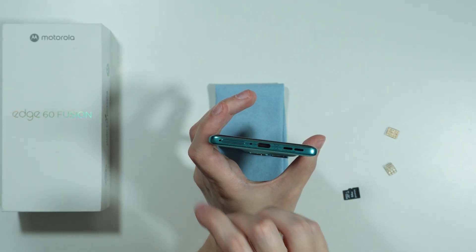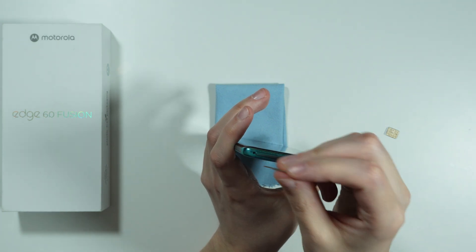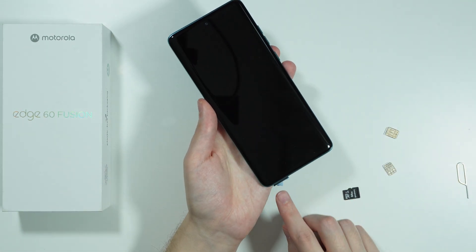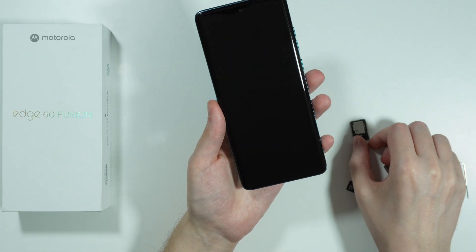On the left side we have this hole, and we need to insert the SIM eject tool into that SIM tray hole and just push it with a little bit of force so that the SIM tray comes out. Once we have the SIM tray popped out a little bit, use your fingernails or fingers to remove the SIM tray completely.